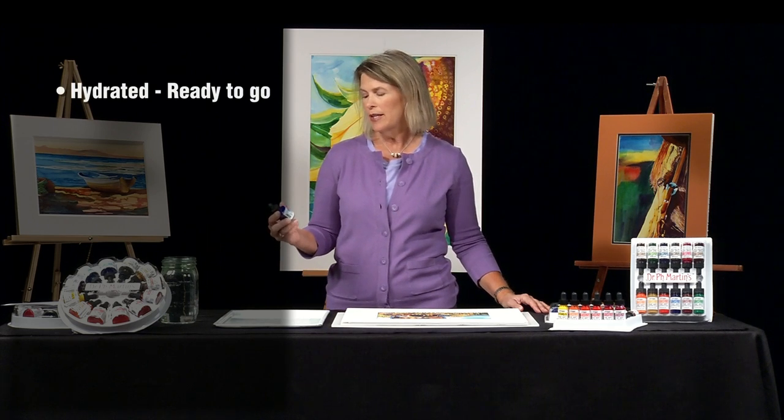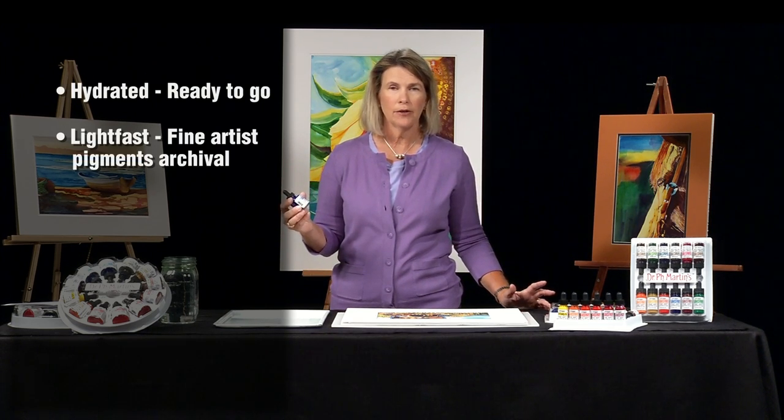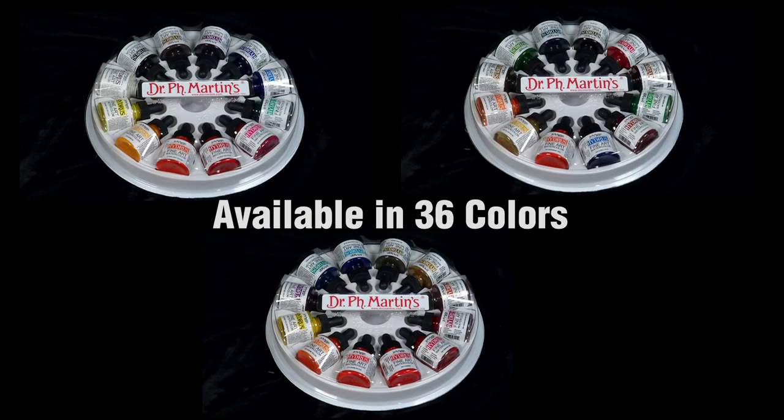They're hydrated, already ready to go, they're lightfast, they're not going to fade on you, and they're non-toxic, which makes them really nice. They come in 36 wonderful colors and two different sizes.